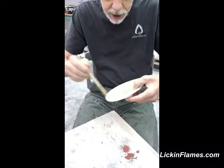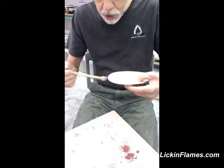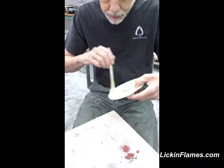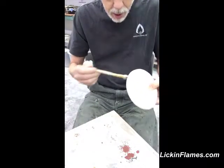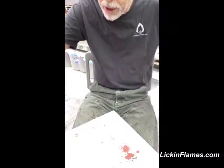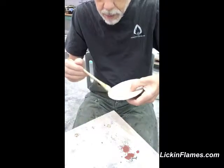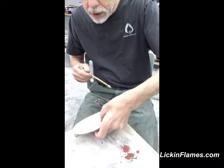A lot of times people don't realize that a glaze will brush well because they don't even try it. But I try brushing everything, because my raku work is all brushed.